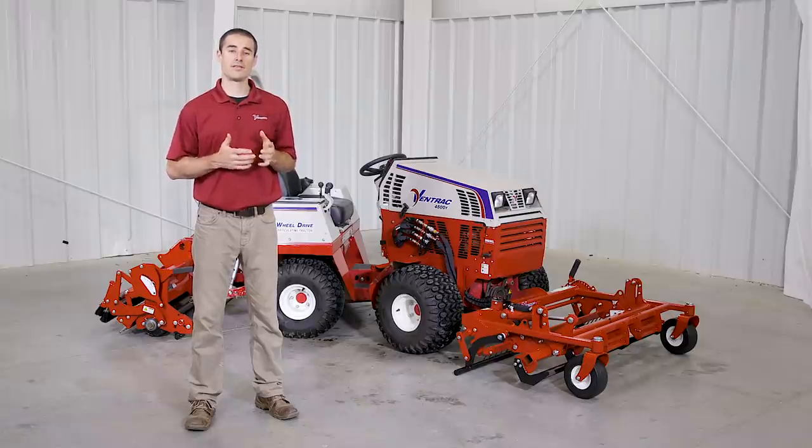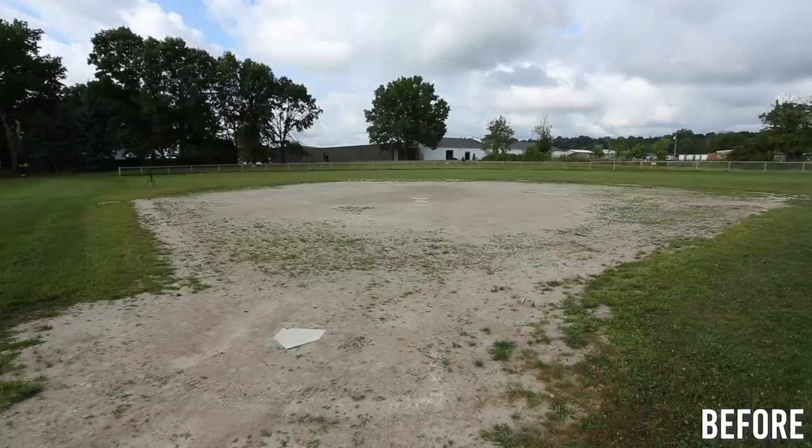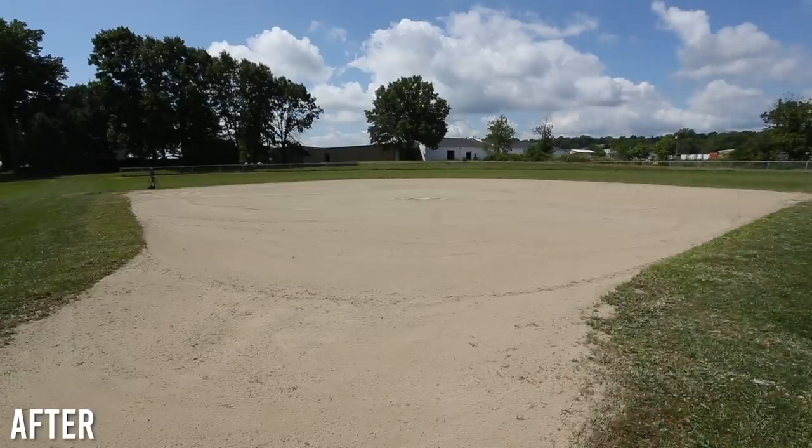For a task like breaking in a field in early spring, this setup allows for one operator to do it in a couple hours, which replaces a team of volunteers that might take over a day to do.